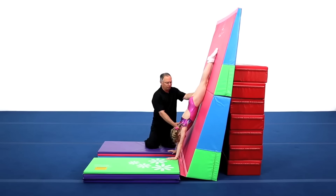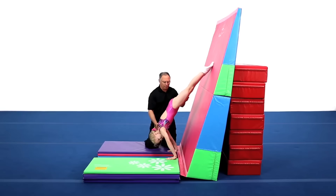She then slides her feet down the wall to a planche position, closing her shoulders but keeping the rest of her body in alignment. Notice the hollow chest as she planches forward.